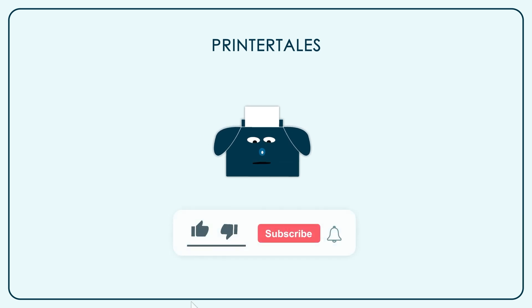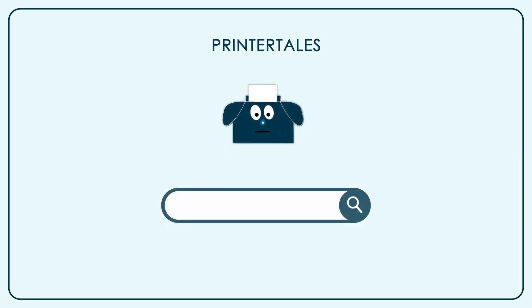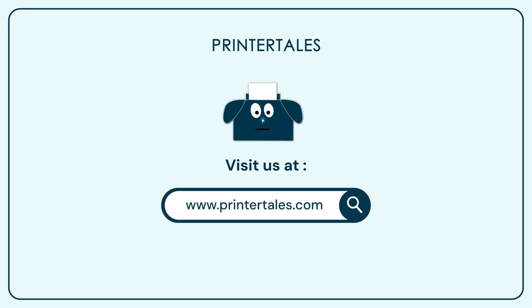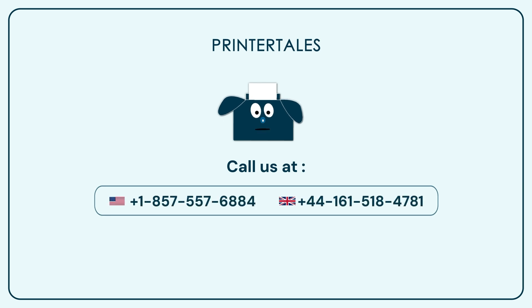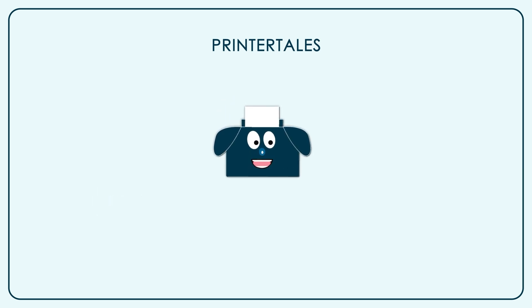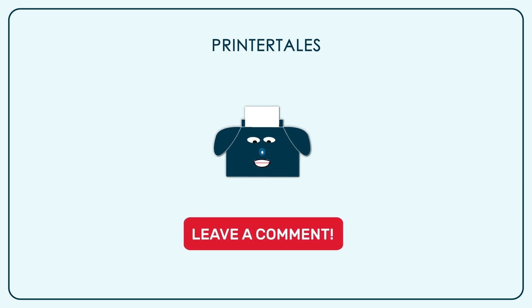If you like our content, give us a like. And if you want to learn more, subscribe to our channel. You can also visit Printer Tales or call us on the following contact numbers. If you think we haven't covered your printer yet, you can let us know in the comments section.